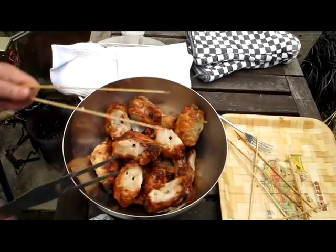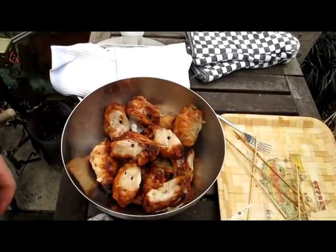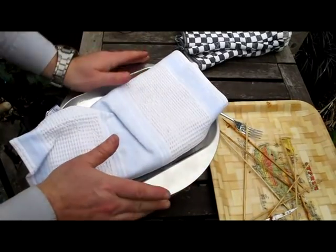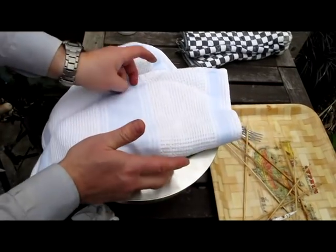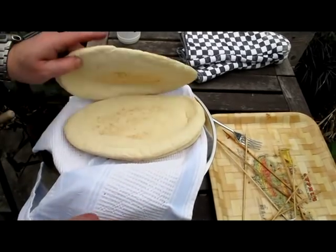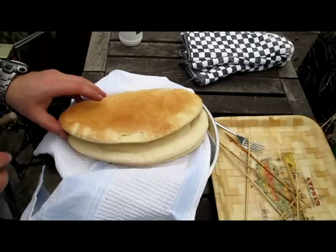This looks good! Now it's time for some pizza breads — oh, did you make these Veronica? No! Ha ha.